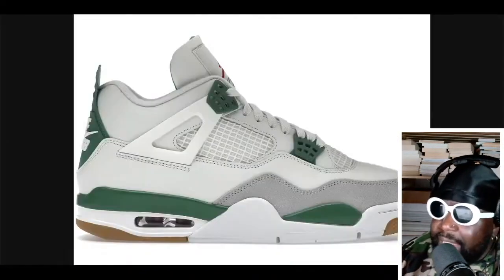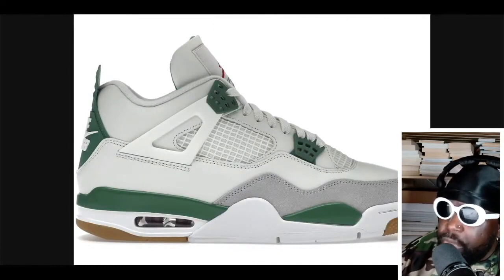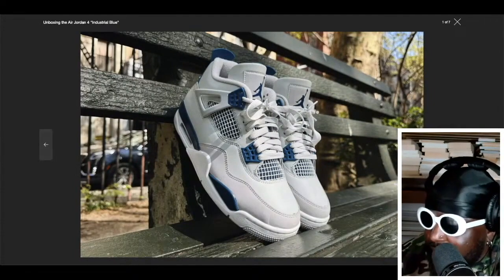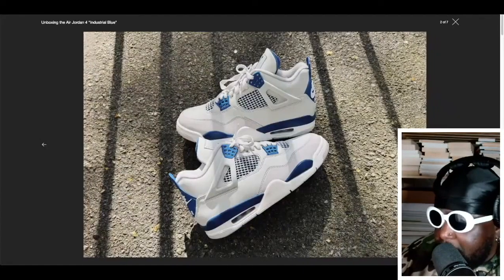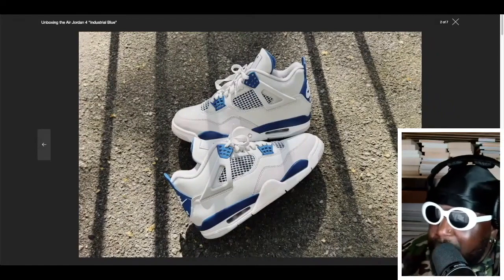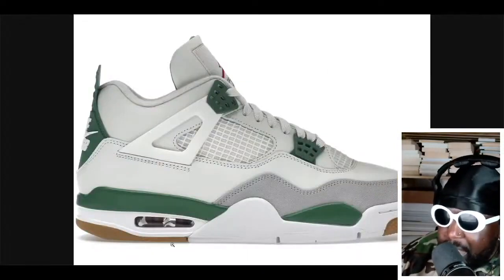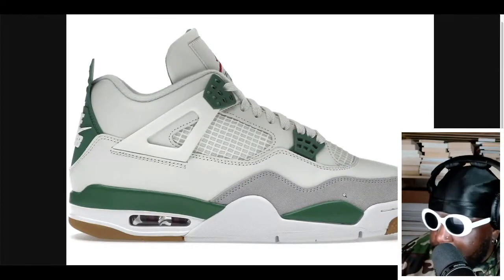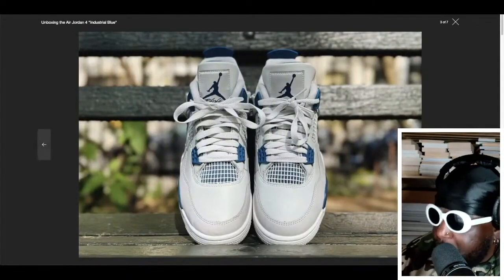I remember when it released, they said they were actually going to make all Jordan 4s this shape going forward, so even the non-SB ones would have this type of shape. For me personally, even though the Industrial Blues aren't the same as Military Blues, the fact that they have this same shape as the Pine Green makes me really happy. You've also got a bit more suede on the front. These are regular Jordans, not DSBs — DSBs have a different insole and more thickness on the mud guard with the suede to help when you're skating. Overall, I think they've done a good job.